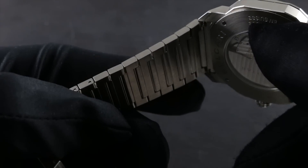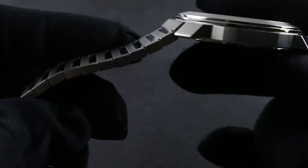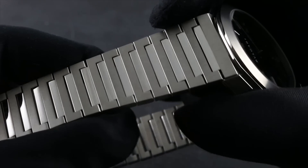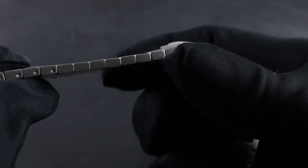At the same time, the broad channels between the finely finished links prevent the pulling of hair and the pinching of skin. On the top, note the differential finish — intermediates in high polish and main links in satin finish. You can see also satin finished on its flank.